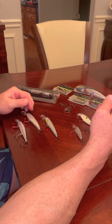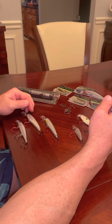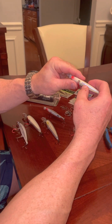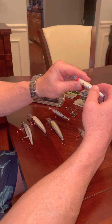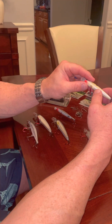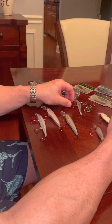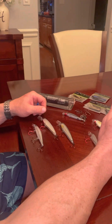If I'm pre-fishing and find that the jerkbait is the deal for a tournament, I'll tie on four or five different jerkbaits at once. A little trick I do is stamp the depth rating right on the bottom of each bait so I can quickly grab the right one for whichever pocket or canal I'm fishing. That way I can cover a lot of water efficiently. I hope this helps — leave any questions in the comments below, click like if you enjoyed it, and I'll see you on the water.